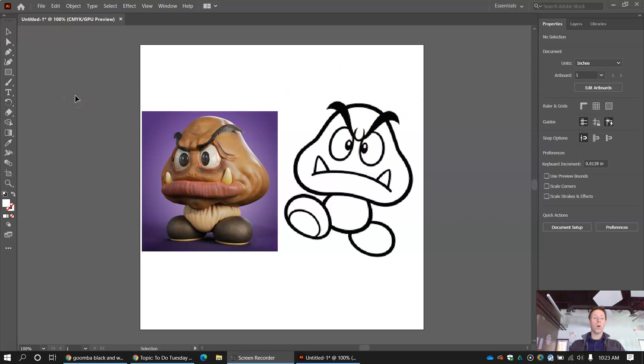Next thing we need to think about is: what do you want? What is your image going to be? How many layers do you want? That's something you've got to plan out. But with this lesson, we're just thinking about one layer. So let's say somebody really wants a Goomba in the middle of their Infinity Mirror — they want to laser etch or laser cut out a Goomba. So we have two different Goombas here from Super Mario Bros.